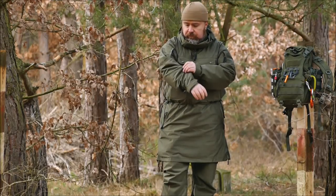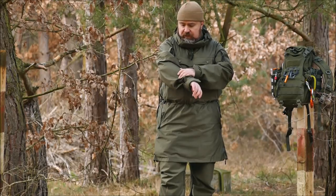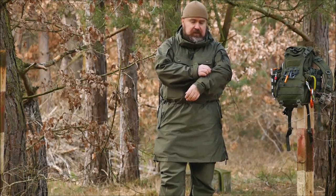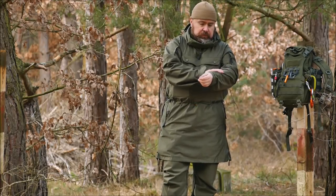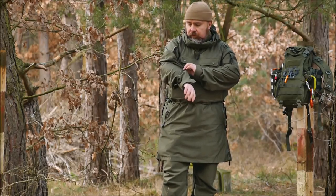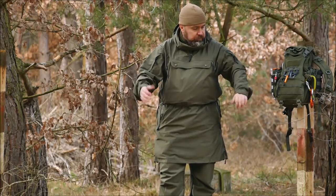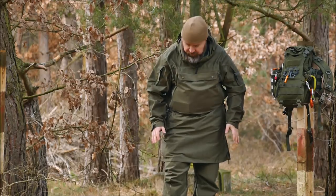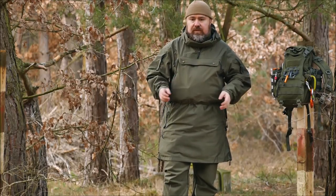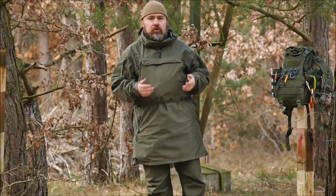What we have now is a completely new softshell system. The outside is brushed, meaning it has an almost fleece-like surface. That makes it very matte — it does not reflect. And, as you may be able to hear through the microphone, it's very quiet. That means it's also ideal for hunting.